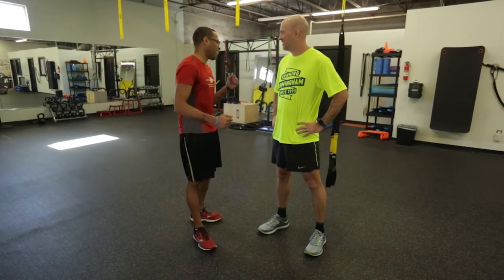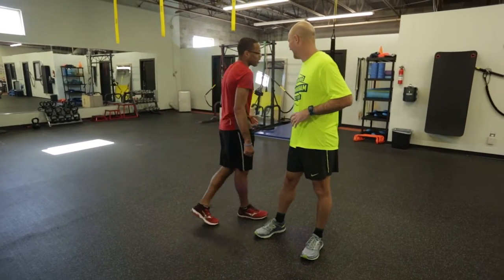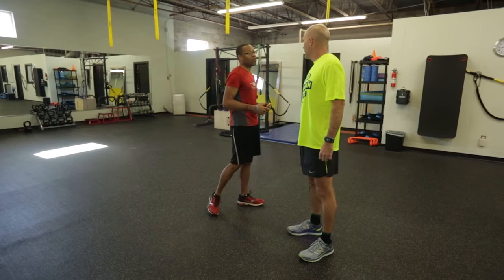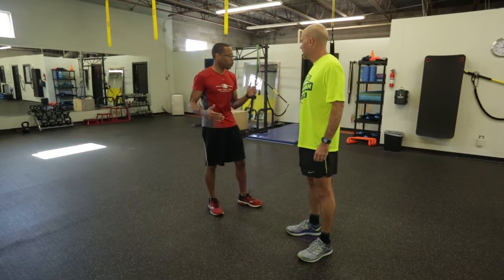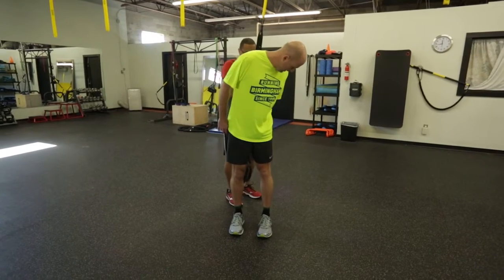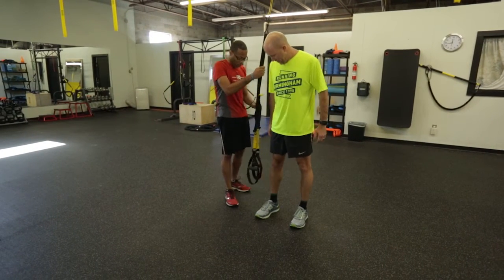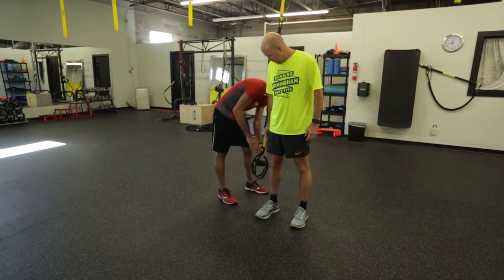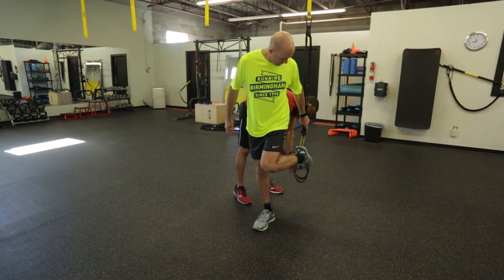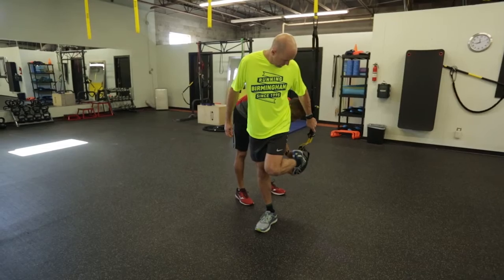Alright Jeff, as we talked about, we're about to have some fun — we're about to do the TRX Suspended Lunge. Anything you're doing with the TRX, form is our most important thing. So first thing we're going to do is get you set up properly. Stand beside the TRX. Make sure the straps are adjusted to mid-calf so the handles will be right below your knee. You're going to put one foot in, both straps.